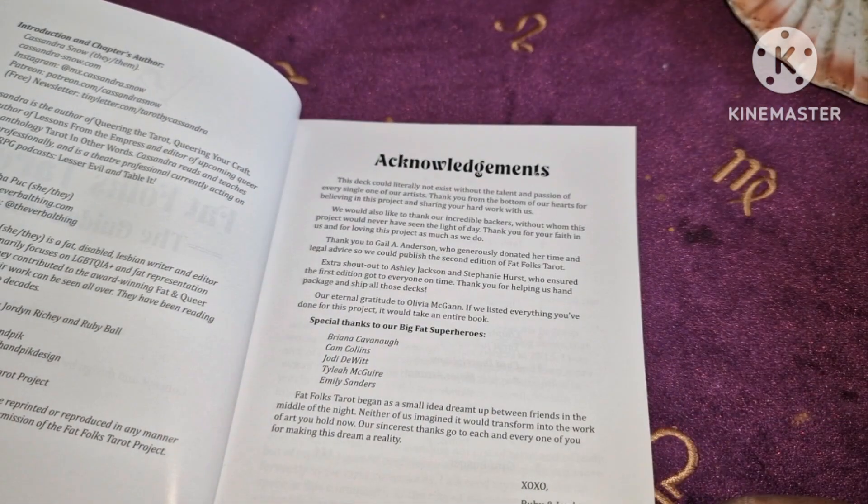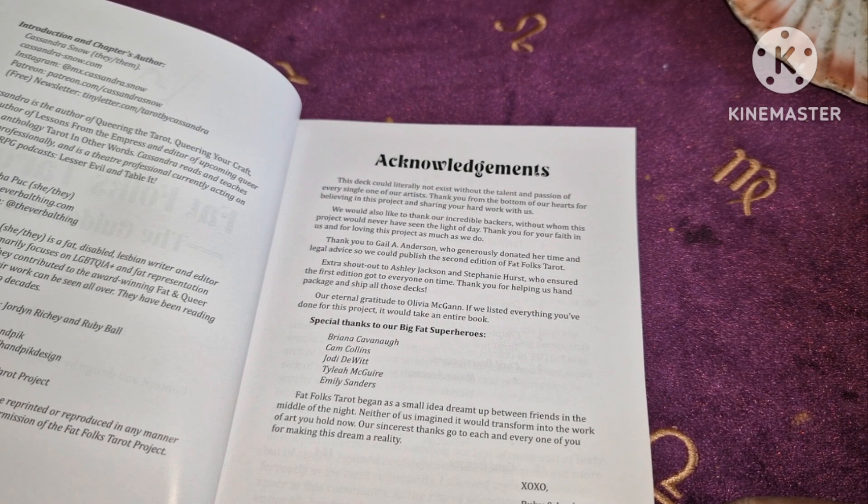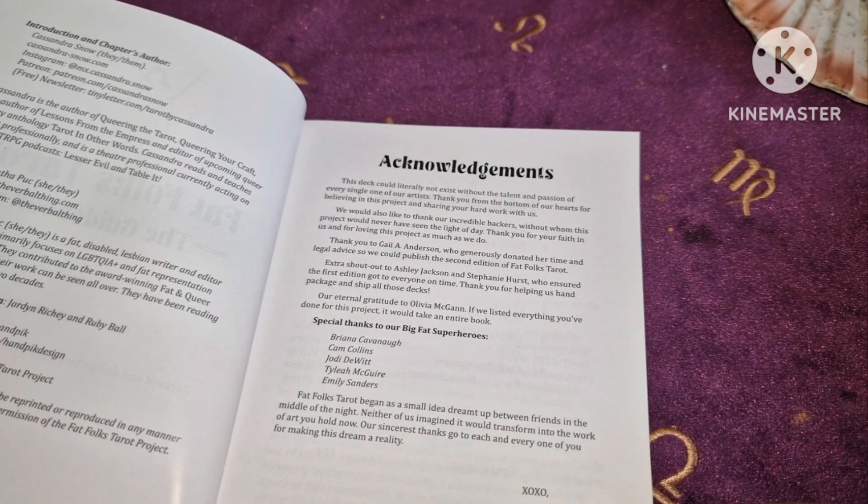It says here: "Fat Folk Tarot began as a small idea dreamt up between friends in the middle of the night. Neither of us imagined it would transform to the work of art you now hold. Our sincerest thanks go to each and every one of you for making this dream a reality." — Ruby and Jordan.